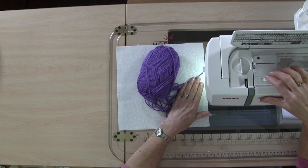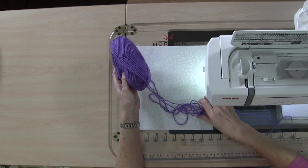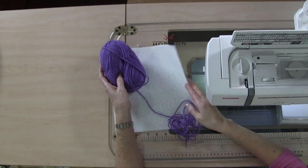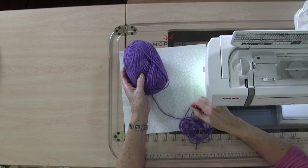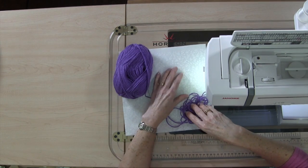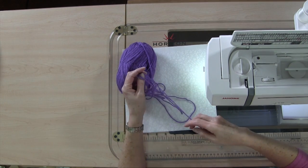I've also adjusted the tension on my machine at the top — it's set at two. Now I'm going to take some fabric. By the way, I have stabilized my fabric. You might want to do that because you are putting yarn on top and there's a lot of tension. It's not a bad idea to avoid wrinkling and pulling up of the fabric — just put some stabilizer on the back.